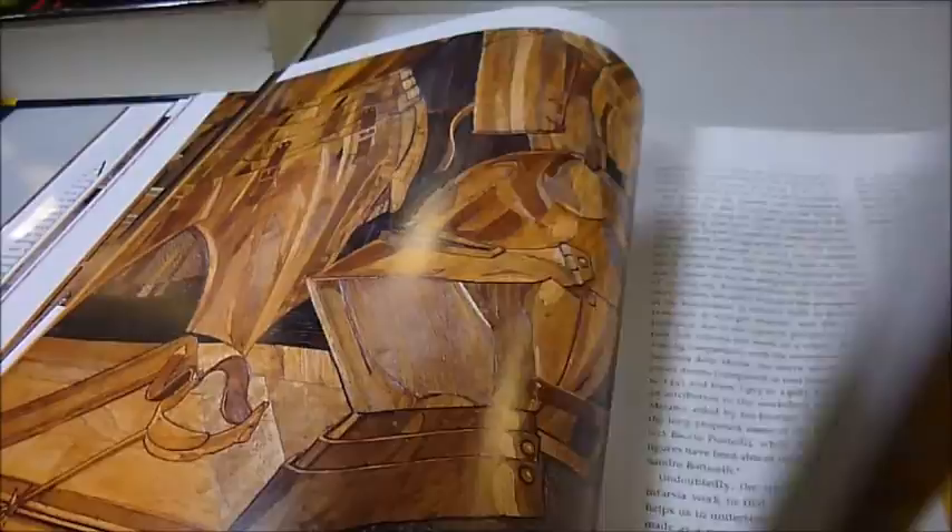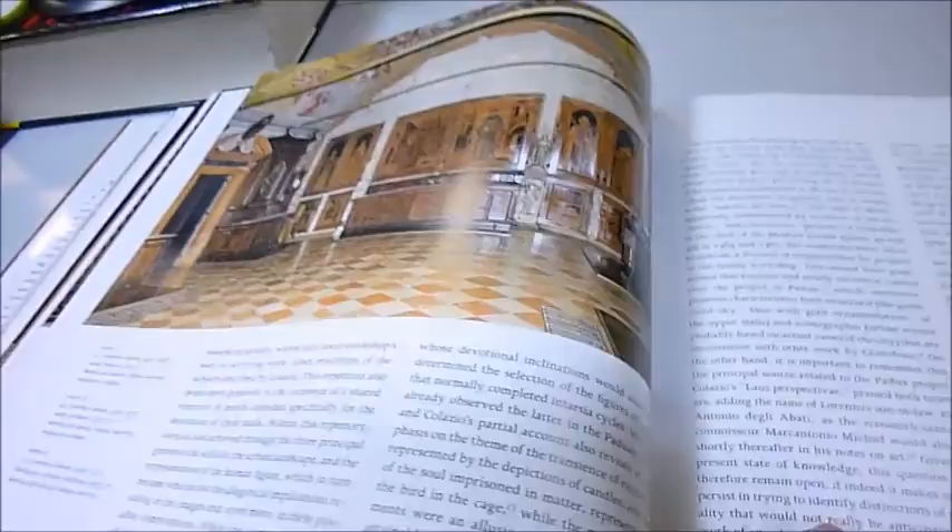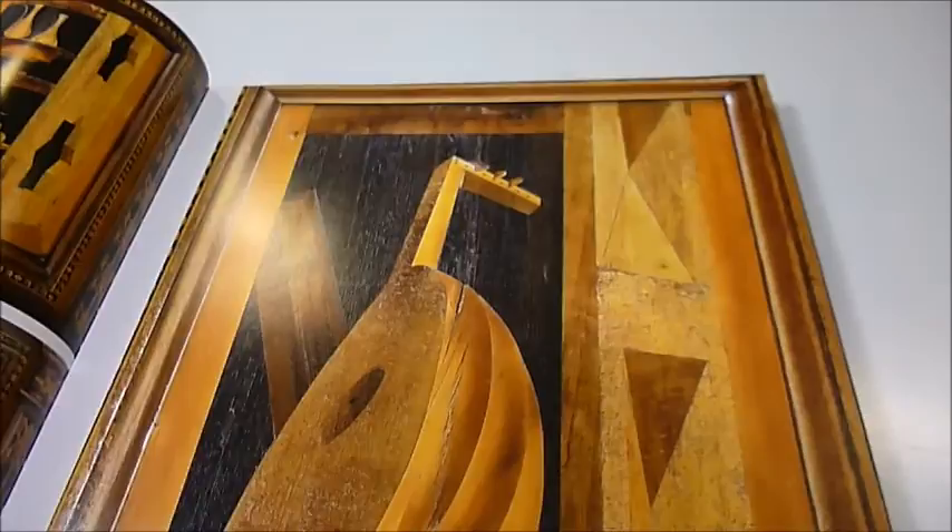The Cinquecento was undoubtedly the high point of perspectival art — as they call this, meaning sort of 3D art. As you can see, the depth that can be created through these layers and layers of wood, rendered so precisely to give this 3D effect.